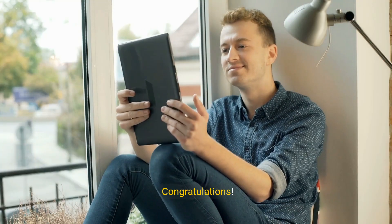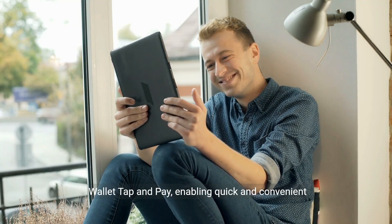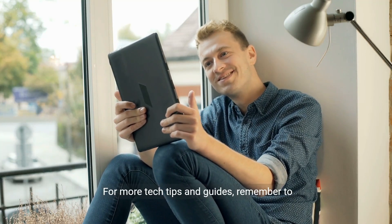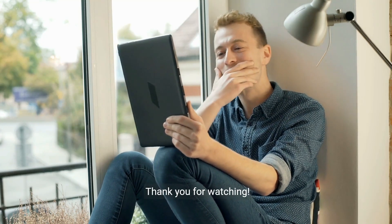Congratulations! You have successfully learned how to use Google Wallet Tap and Pay, enabling quick and convenient contactless payments. For more tech tips and guides, remember to subscribe to our channel. Thank you for watching.